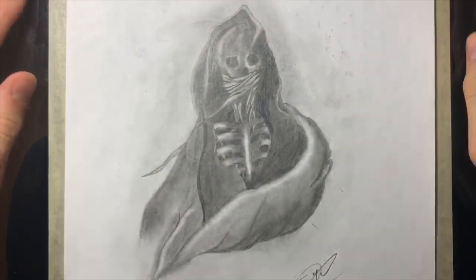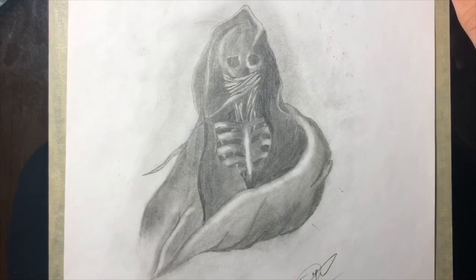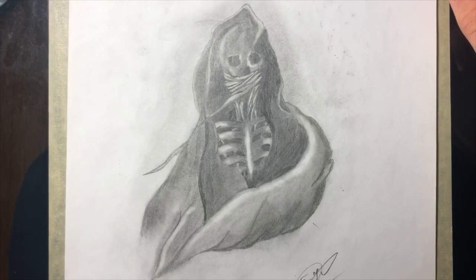Hi everyone, long time no see. My name is Ayn Karp and welcome to another video on this channel. Today I'm gonna do something really fun for me at least and hopefully for you, which is redrawing something from the past.